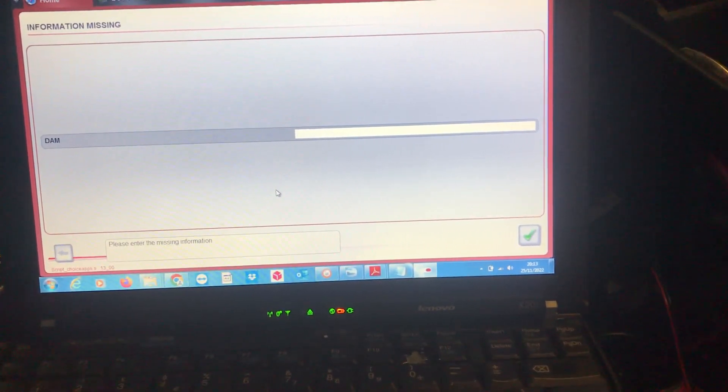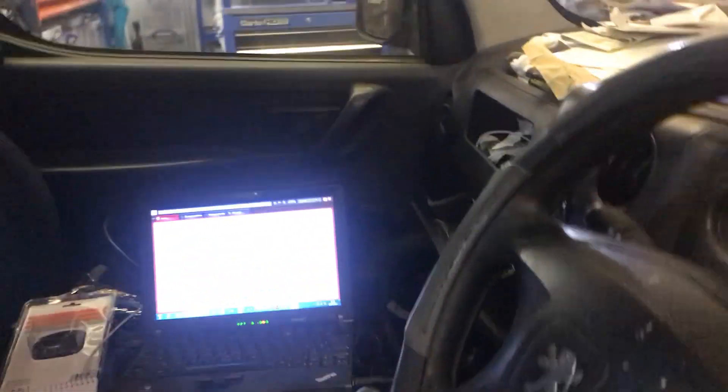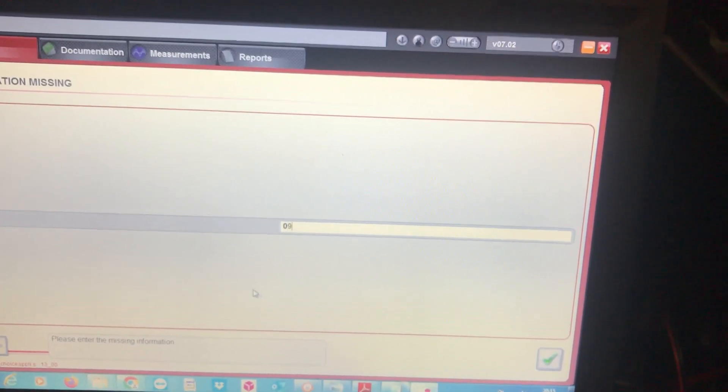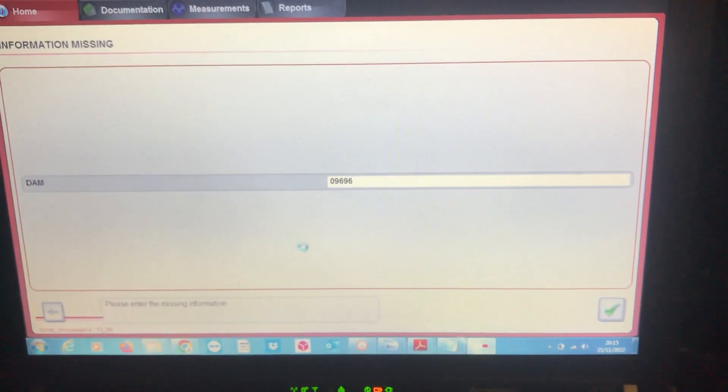You have to start off with the DAM number or the RPO. Let's find where that is — it should be on the driver's door. It's the number here — the first five digits — known as the RPO or DAM number, depending on whether it's Peugeot or Citroen. The dealer tool, PP2000 as some people call it, will not let you proceed until you enter the RPO/DAM number. So entering: 0, 9, 6, 9, 6. You can get your RPO and DAM numbers from the dealer.